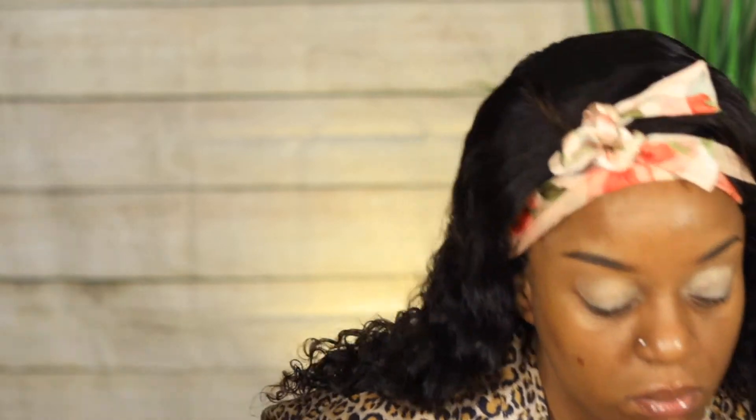Jumping right into it — I use my Urban Skin eye primer. I've said this numerous times, it's the best eyeshadow primer in my opinion right now. It makes my eyeshadows last all day; they don't budge, they don't move, they don't smear, and it doesn't crease — that's the main reason why I like it.